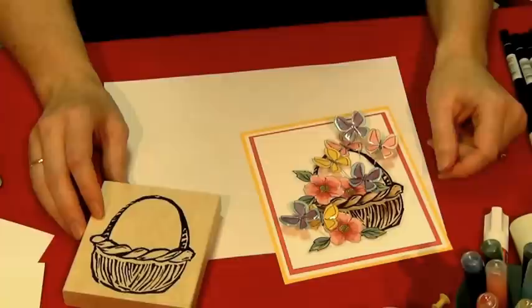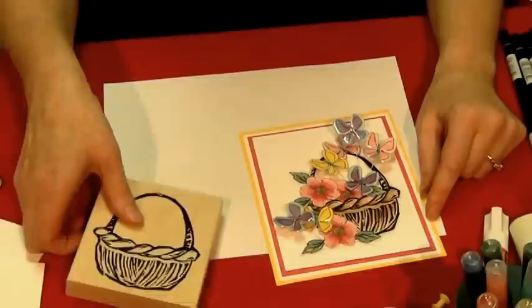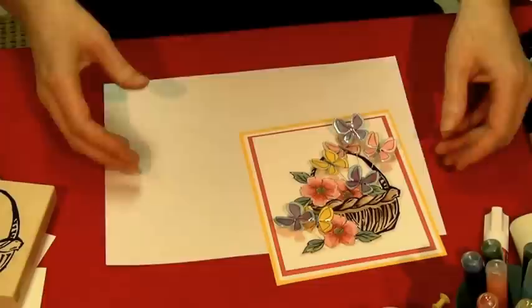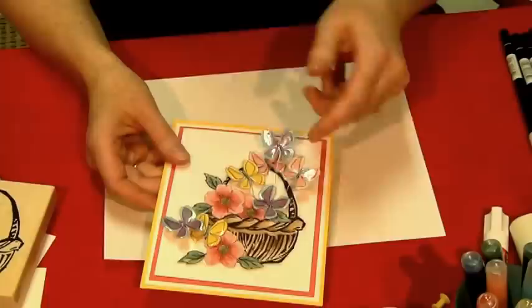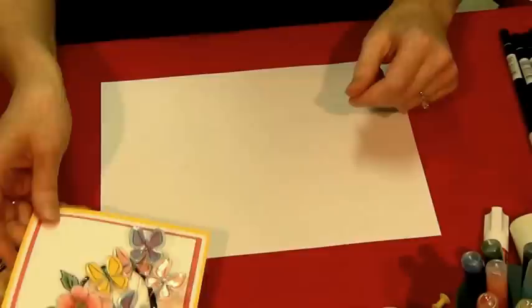Welcome to the March 2014 Project of the Month. This month we are going to do butterflies and more butterflies. We're also going to be using colored crystal lacquer and coloring with Tombow watercolor markers. I'm going to be moving kind of quickly because some of these projects are a little more involved. The first one we're going to start off with has all sorts of fun stuff: bouncing butterflies, crystal lacquered butterflies, dimensional flowers, a nice carved basket. And then you just sort of piece it all together.